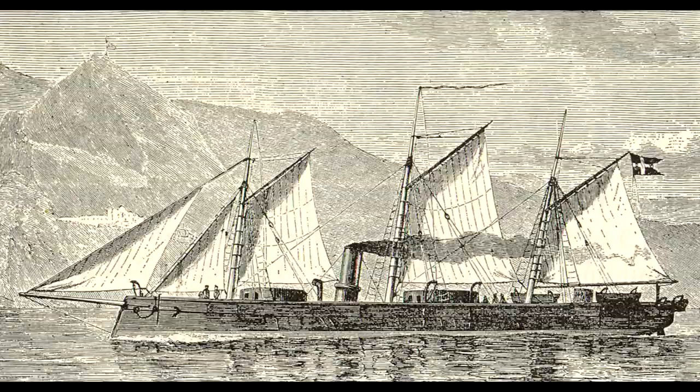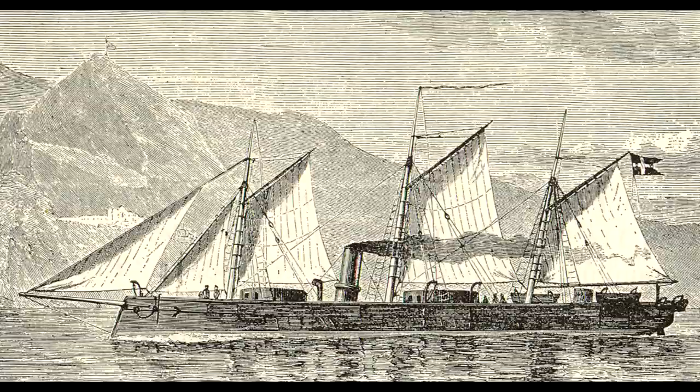In a previous conflict, the Danish Navy had managed to shut down all enemy shipping, and in the era of the ironclad, a new ship was sought in order to maintain this supremacy.